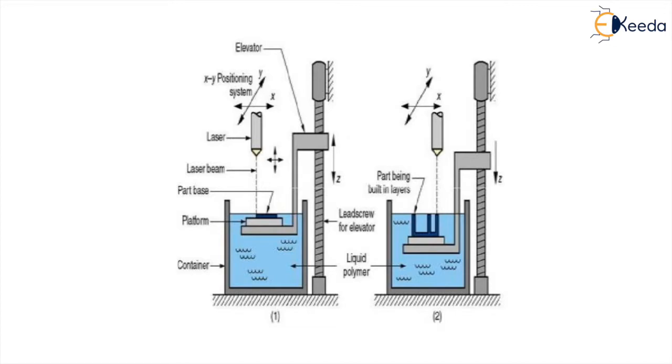The curing reaction happens once each layer is completed. The platform descends in the downward direction and, layer by layer, the entire prototype or product is built. The UV light from the laser is controlled to scan across the surface according to the cross-section of the part corresponding to each layer.